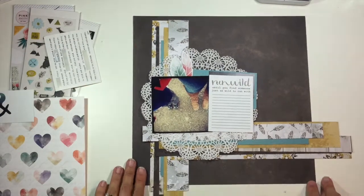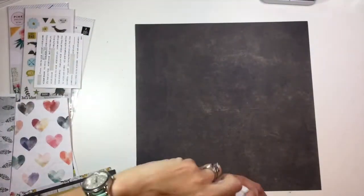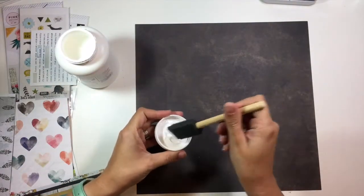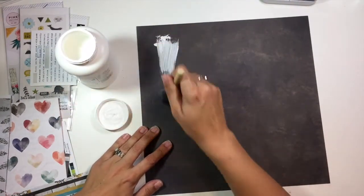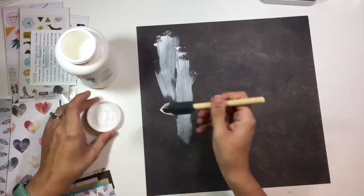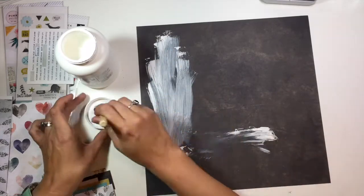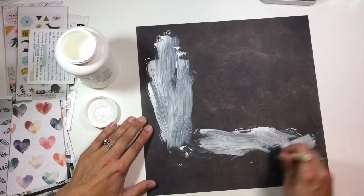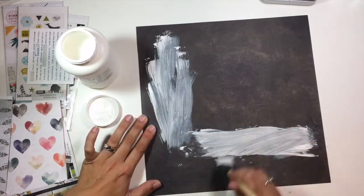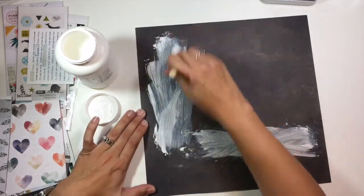I've pulled out some other embellishments and I'm going to go ahead and glue all of these strips together. Then I'm going to take some white gesso and just kind of brush it on the page around where those pattern paper strips are going to go. I have to apologize for the coughing — I am still super sick. I have been pretty absent lately because I have been really, really sick. This is the first day I actually felt like I might be able to get through a video without coughing everyone's ear off.